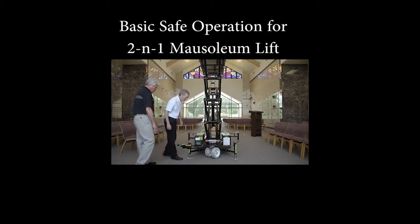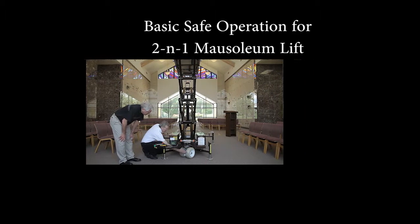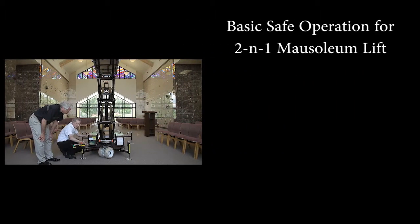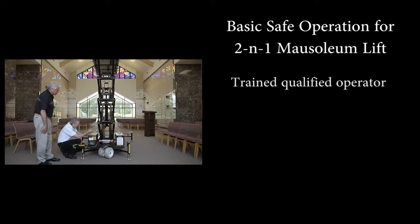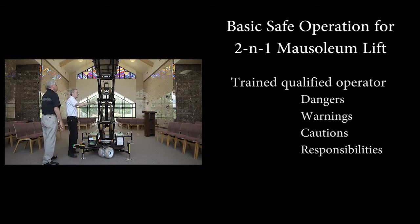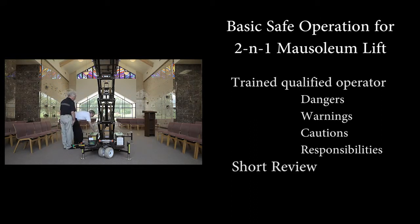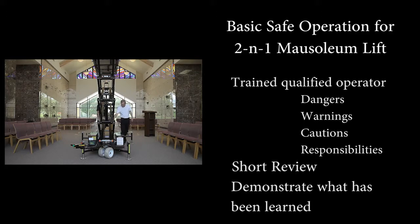Welcome to the Basics of Safe Operation for Lowboy 2-in-1 Mausoleum Lifts. In this short presentation, you will learn what it means to be a trained, qualified operator of this unit. We will cover what a qualified operator needs to understand about the dangers, warnings, cautions and responsibilities for accident prevention. After we have presented this information, we will have a short review of what has been presented. Each trainee will then have an opportunity to demonstrate what has been learned.